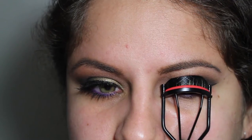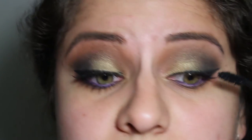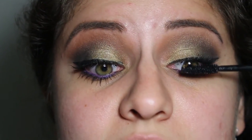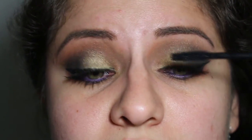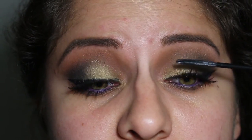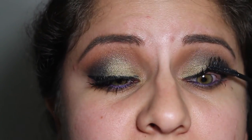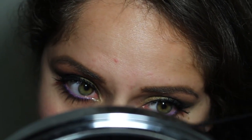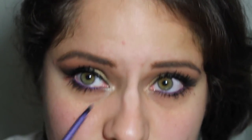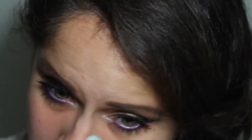Now I'm taking my Revlon eyelash curler to curl my lashes and then using one of my favorites, my Jordana Best Lash Extreme, to give myself the first coat of mascara. This look would be ideal with falsies, but I haven't tried them yet, so I'm going to layer on the mascara. Now I'm going to use my other favorite, my Telescopic Carbon Black Mascara — I'm obsessed with it — to give myself more length, as the Jordana gives me more volume. I'm also using the Telescopic to put mascara on my lower lashes. Then I'm taking the shade Bobbi Dazzle, which is a white shimmery shade, for my inner corner highlight.